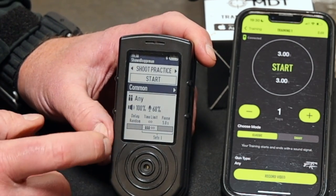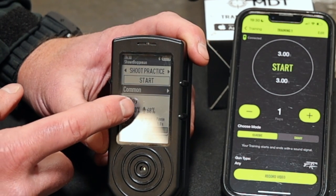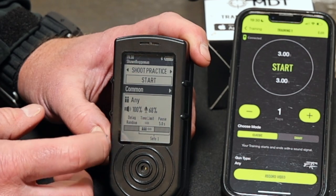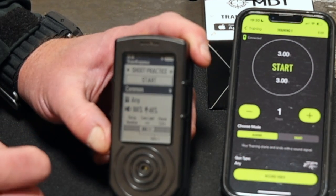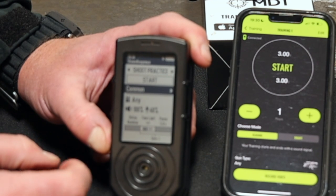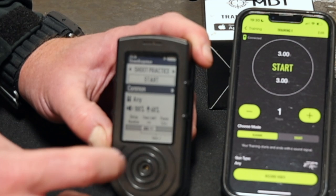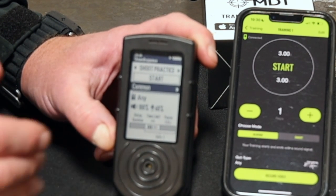So here you have a display of your current settings. It's set on any firearm, the volume for the unit is set to 100%, the microphone sensitivity is set to 68%, our delay is random, our time limit is set to infinity, our round count is set to infinity, and our pause in between sets is five seconds. We're set for just one set for this profile right here.